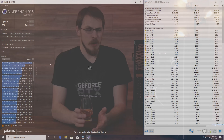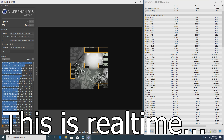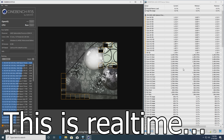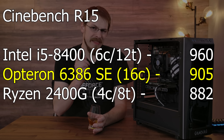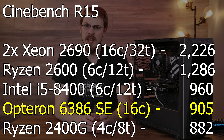It does have a 2.8 GHz base clock and a boost up to 3.5 GHz, making it the fastest Opteron AMD ever made — so we should be seeing pretty decent performance. But we don't. I ran it through Cinebench R15, and the 6386 managed a 905 multithreaded score. It lost to an i5-8400 — a 6-core, 6-thread CPU running at 2.9 GHz — which scored a 960, a full 55 points faster. It almost lost to a Ryzen 5 2400G, which scored an 882. A Ryzen 5 2600 scored a 1286. The slowest 16-core configuration I've ever tested was my dual Xeon E5-2690 at 2226. And this CPU draws 140 watts — well over double what an i5-8400 or Ryzen 5 2600 draws, yet they have 10 and 30% performance increases respectively.